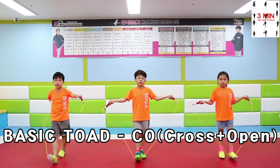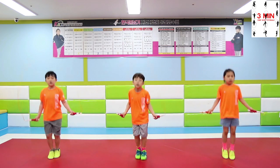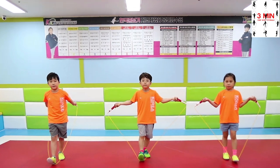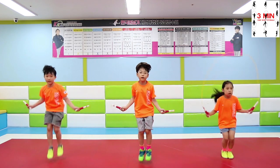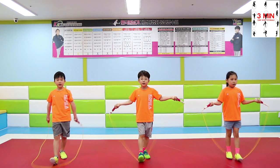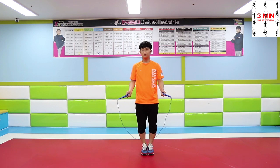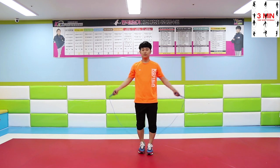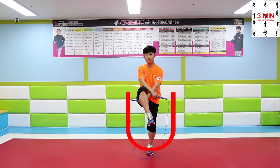Cross Open. Toad might look difficult because of the leg movement, but for Cross Open it is an easy skill. In order to perform this technique, it is necessary to focus on the shape and height when practicing in front of the mirror.